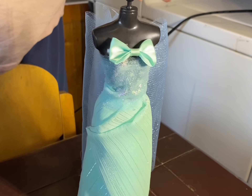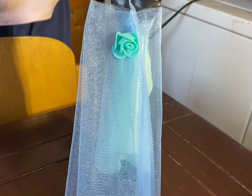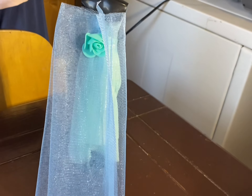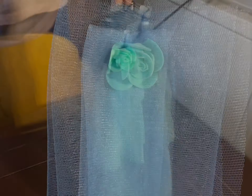And then the grand reveal! Well, that's beautiful. It's a good little rose — gotta stick that on. Wow.